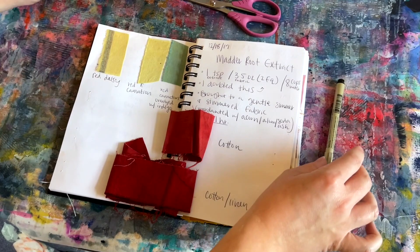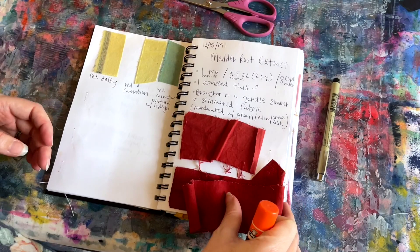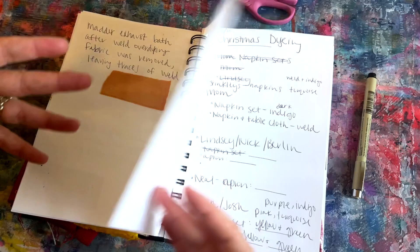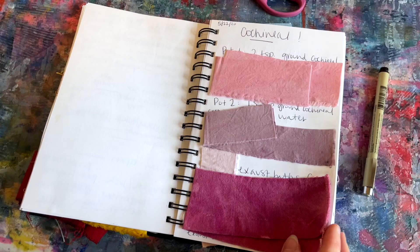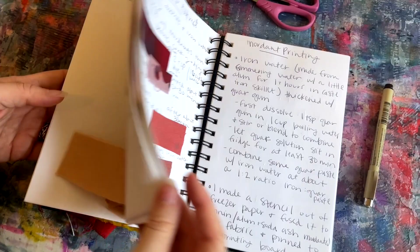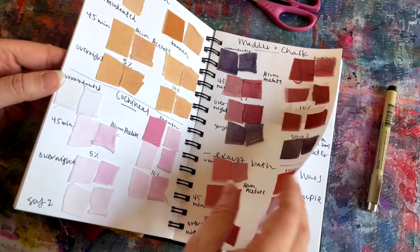I've written down what type of fabric it is and then I've just glued the fabric swatches down to keep them in place. The purpose is just to keep track of all your different experiments. You can write down and sort out any math or any planning that you're going to do, and that way you can go back and see what colors you were able to achieve. You can have your different recipes that have worked particularly well written out, along with the different processes.